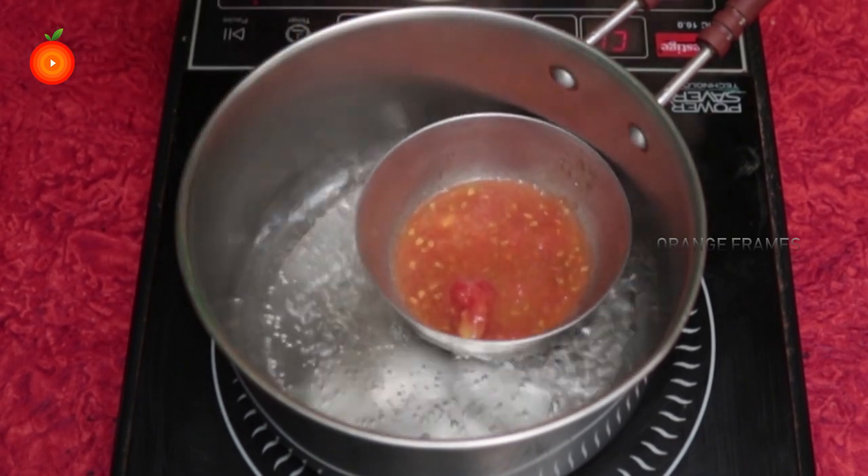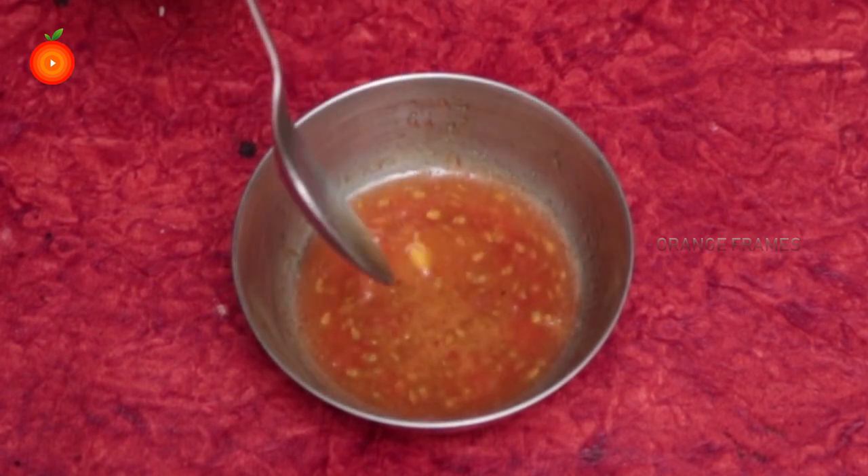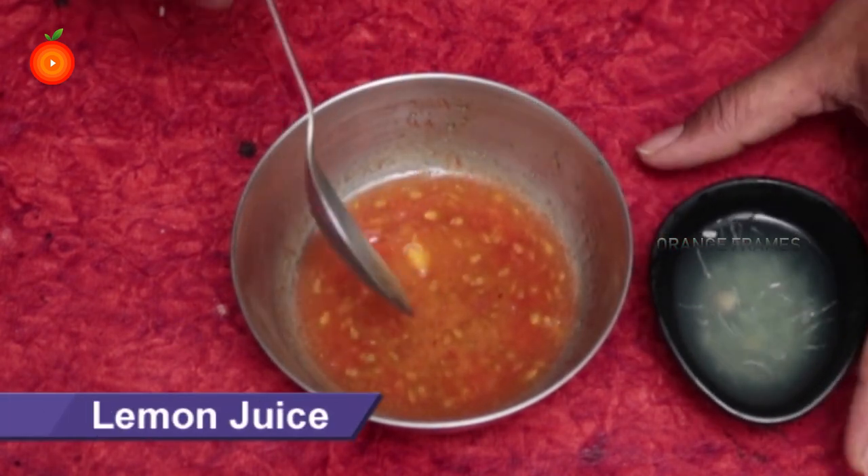Heat until it becomes liquid, then remove the bowl from the heat and let the mixture cool. Add one teaspoon of lemon juice into the mixture.